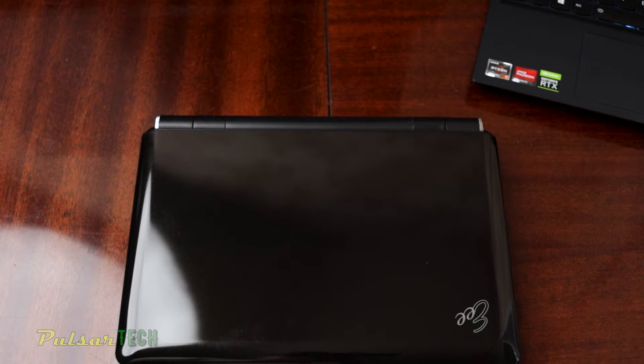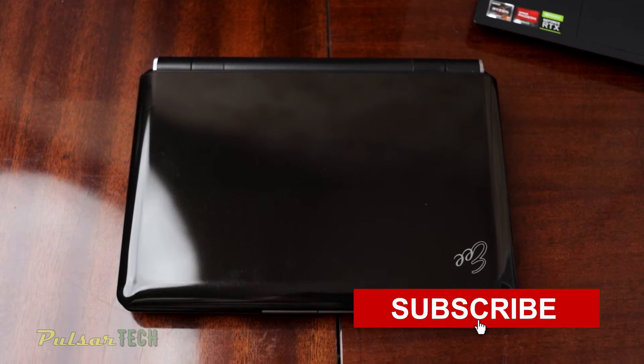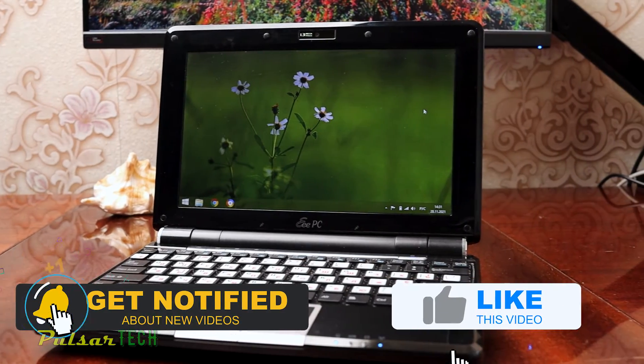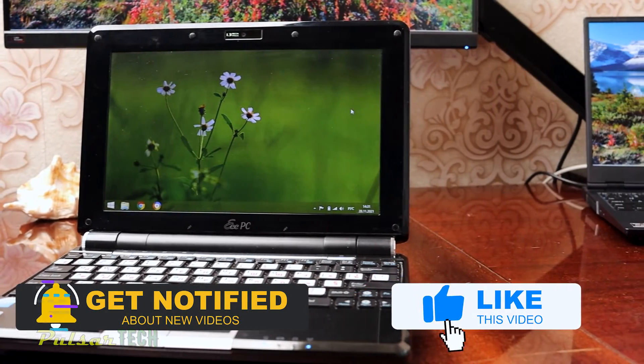This is going to be on one of my old laptops. Let's get started, and before we start, if you're new to the channel please take a second to subscribe, click the notification bell so you don't miss new videos, and give this video a like if you find it helpful.